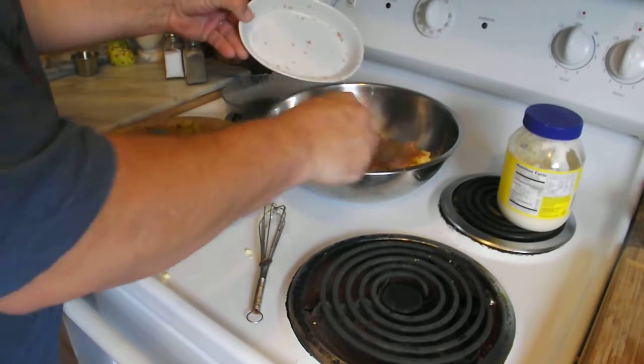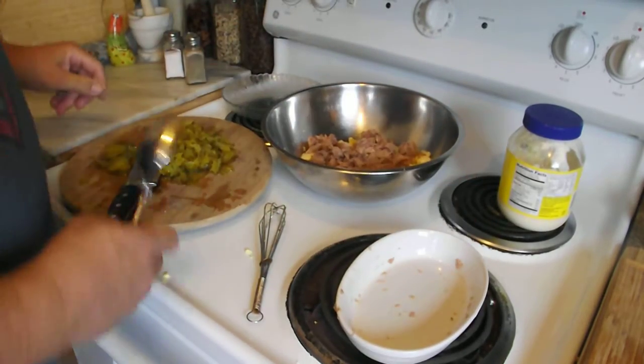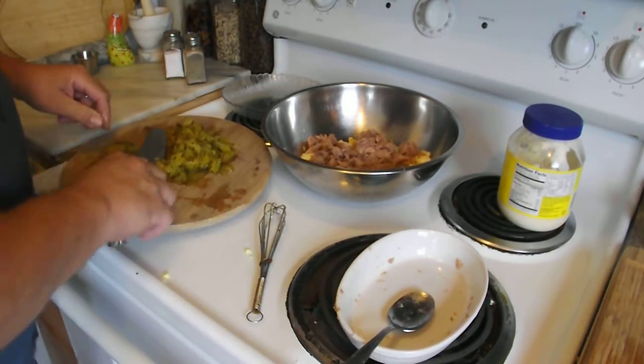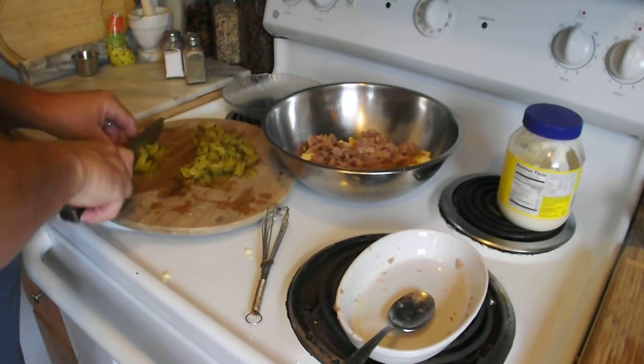Now some people make this with sweet pickles. Some people put apples in it. Today we're making it with dill pickles — that's what I like. We'll take regular hamburger chip dill pickles and dice them up real good.